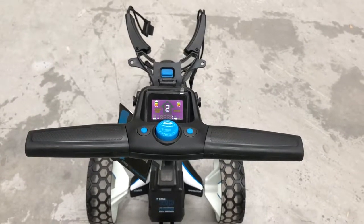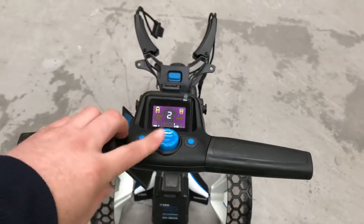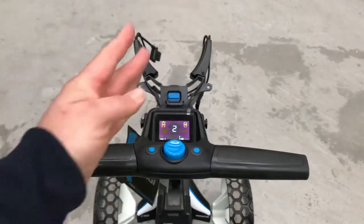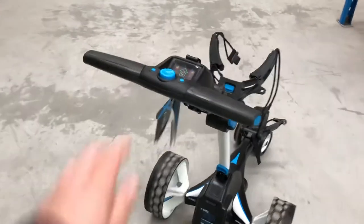In this video I'll show you how to adjust the alignment of a zip navigator. The first step is to test using the top box speed controller. You want to activate it and see whether the cart is tracking to the left or to the right. If we start it you can see that straight away it's turning drastically to the right hand side.